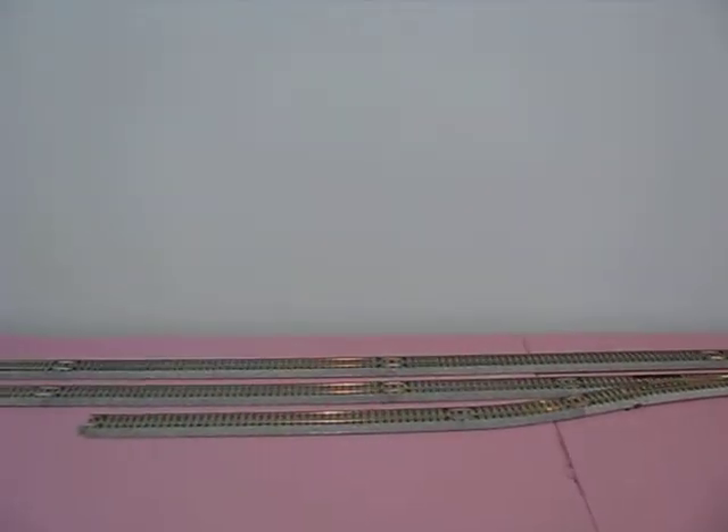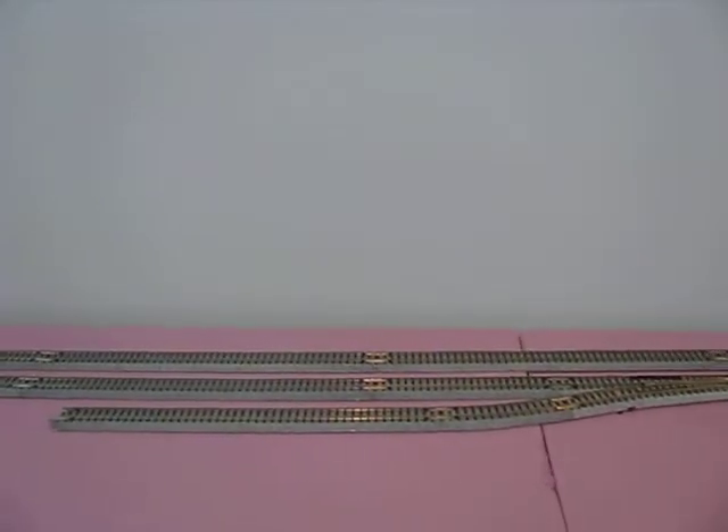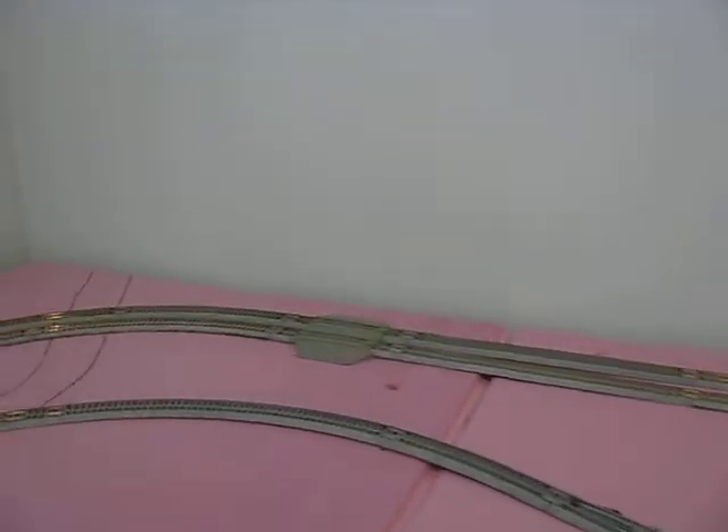A train running out this way, out of the yard, would take the double crossover to the right-hand. You can see here is a spur track. I don't have a bumper for it yet. That's going to be a stockyard — I have the kit to build.